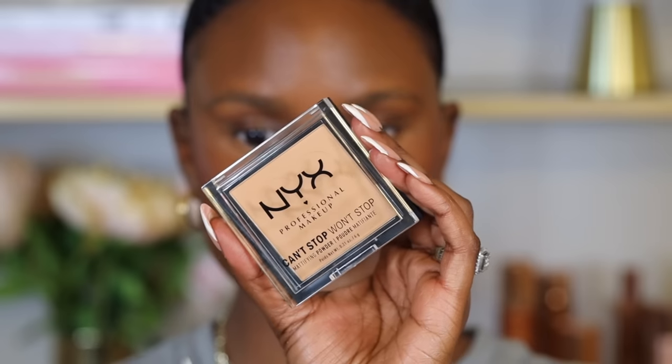Next, set the concealer. I've applied all my cream products and blended everything so there are no harsh lines. I'm using the NYX Can't Stop, Won't Stop Mattifying Powder in shade Tan. Before applying, I take a clean sponge to blend out any creasing under my eyes from the concealer, which forms after sitting on the skin. Then immediately press the powder right underneath the eyes to set the concealer — this gives a flawless under eye without any creases. I bring that powder down toward my nose area, and lightly go over where the blush and concealer meet to create an airbrush look. Do the same for both eyes, setting all areas where you applied concealer.